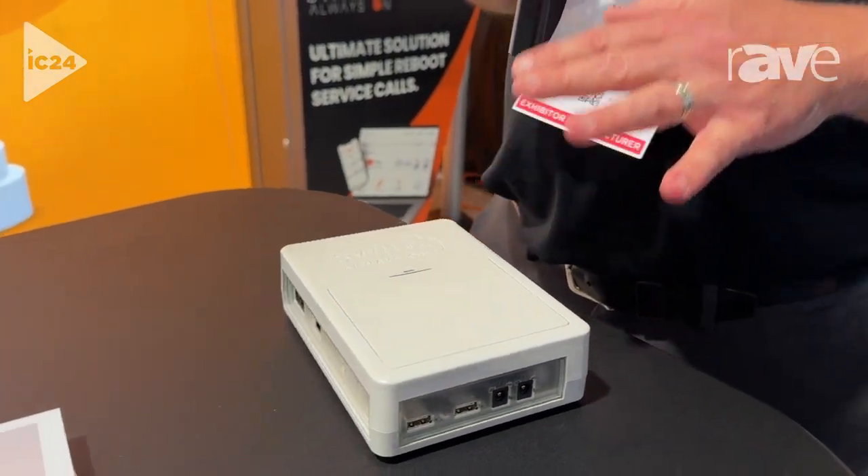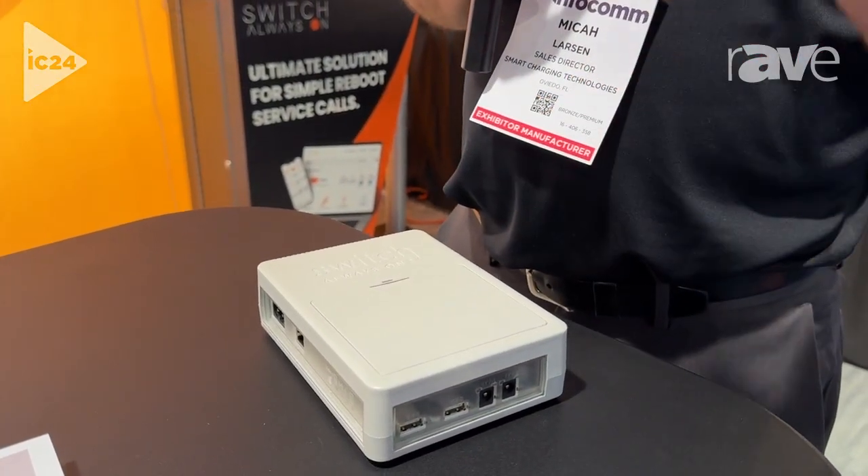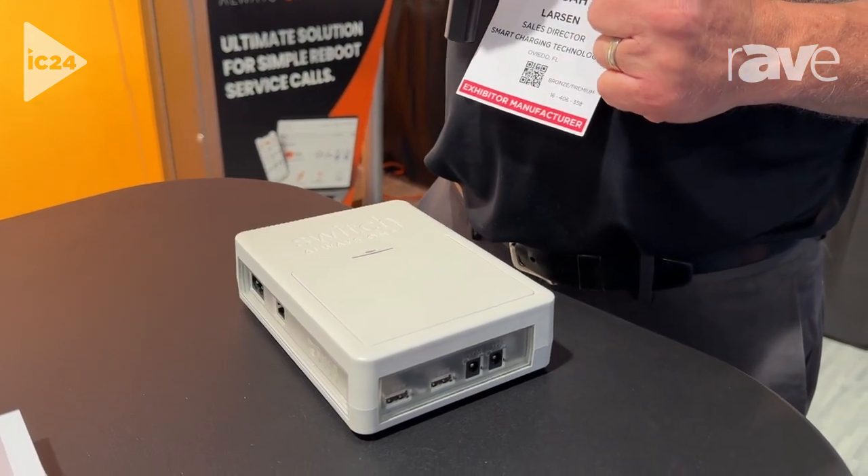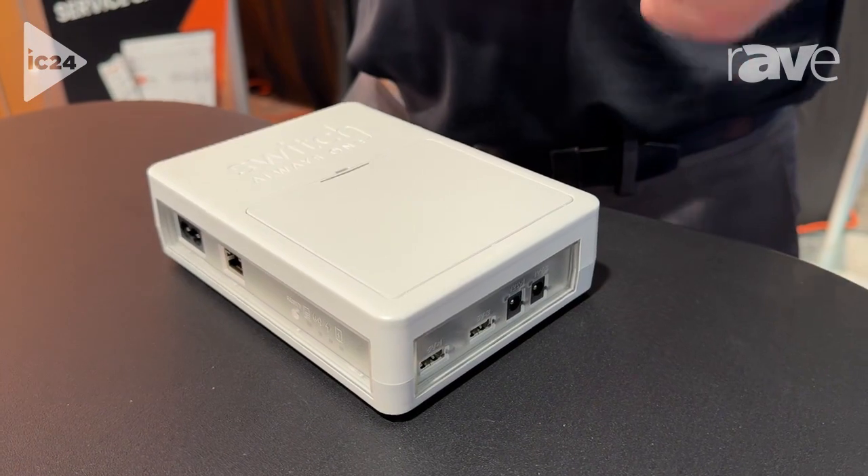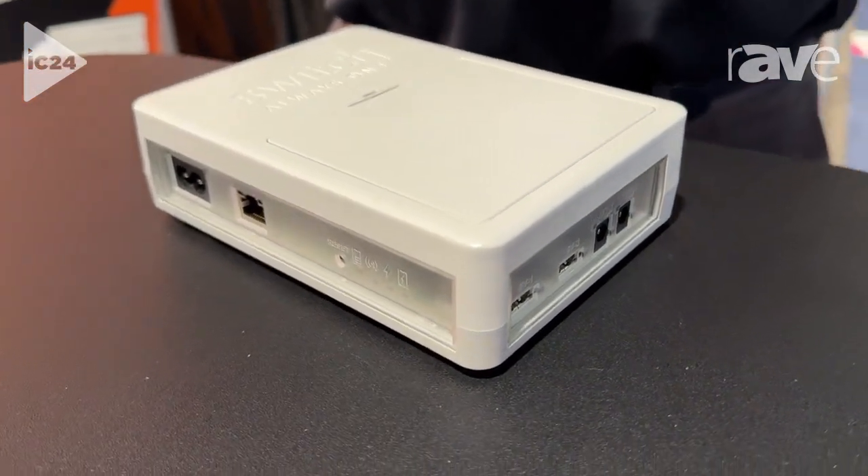We also provide a dashboard that will provide real-time notifications and alerts. And we'll do those auto reboots to limit those service calls that are coming in.